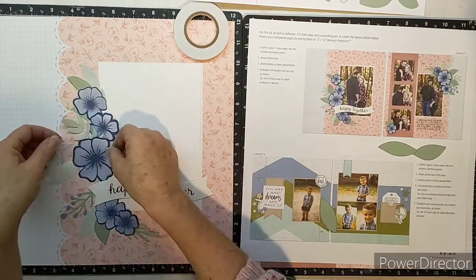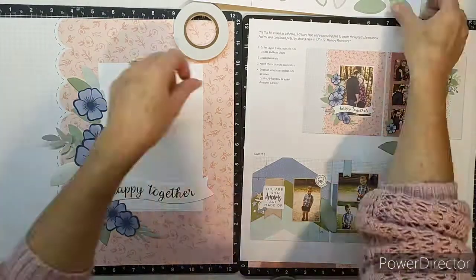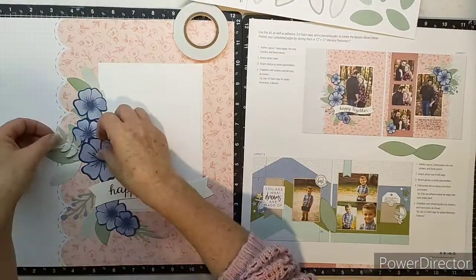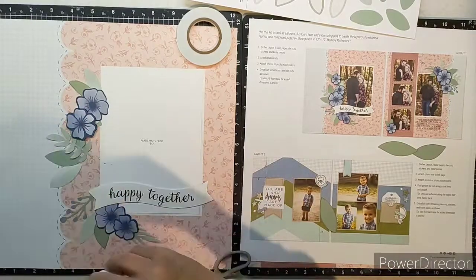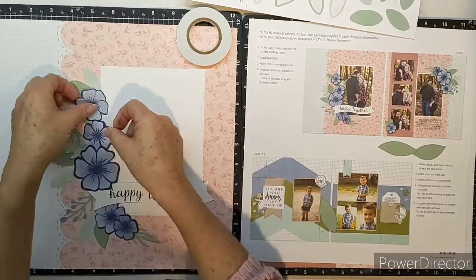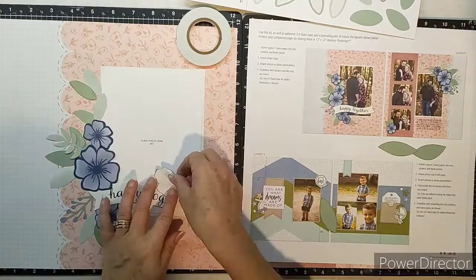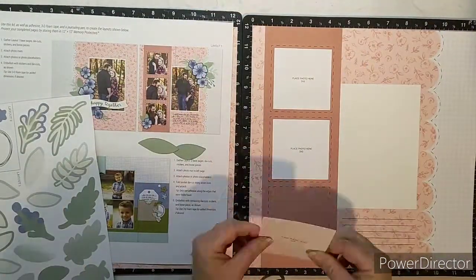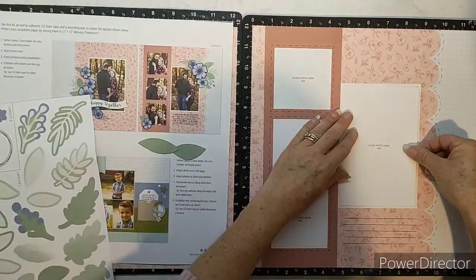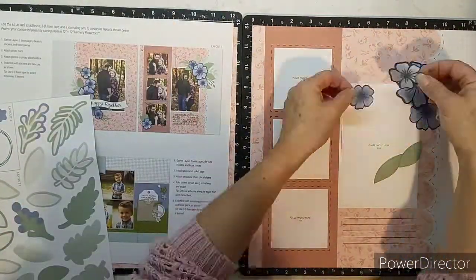I'm not going to put photos on this right now, but I will post some photos later of the completed layout with photos. Putting it together takes roughly 15 to 20 minutes for a double page layout, and that's the beauty of these kits. You can get them posted to you once a month or once every four months, and you've got these little kits ready to put together whenever you get a moment to do a little bit of crafting.